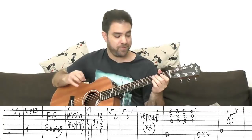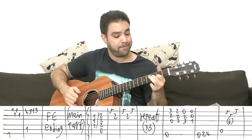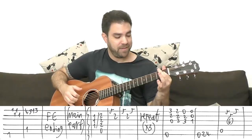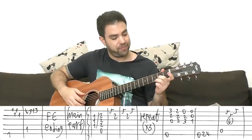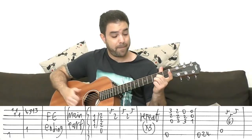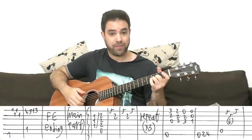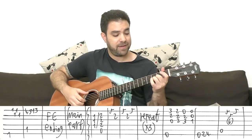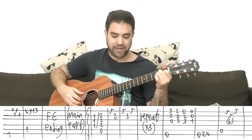And then you have a brilliant blues turnaround. It's the E bass, then three, two, zero on strings one, two, and three. Then two, two, and two. Then zero, two, and three. Then you have E — the E chord: zero, zero, one, and the sixth string.